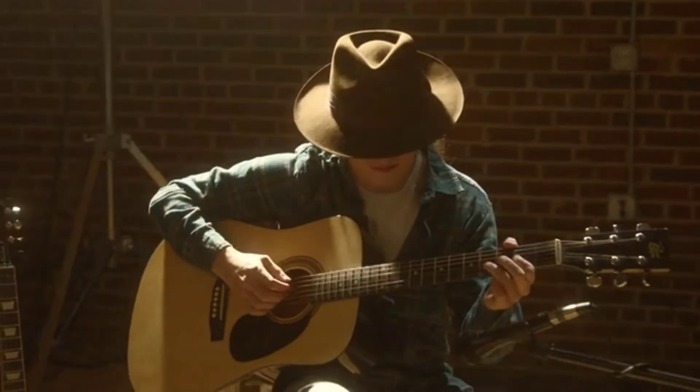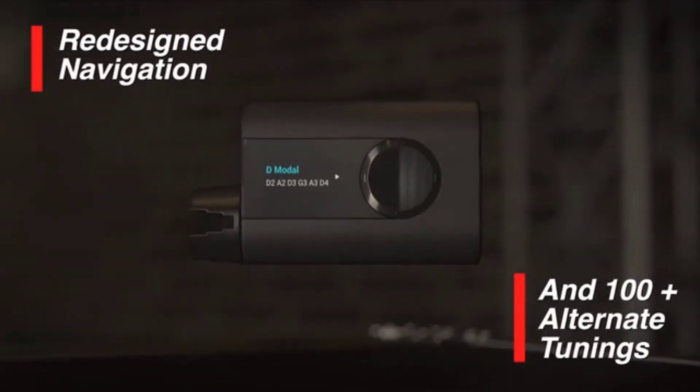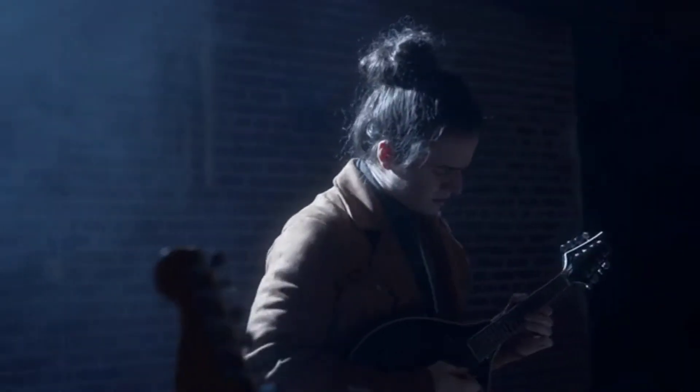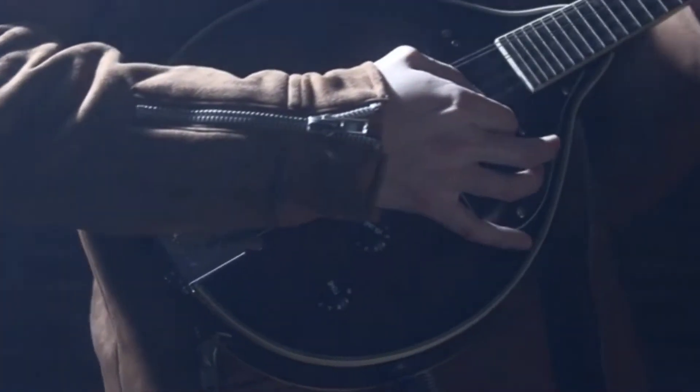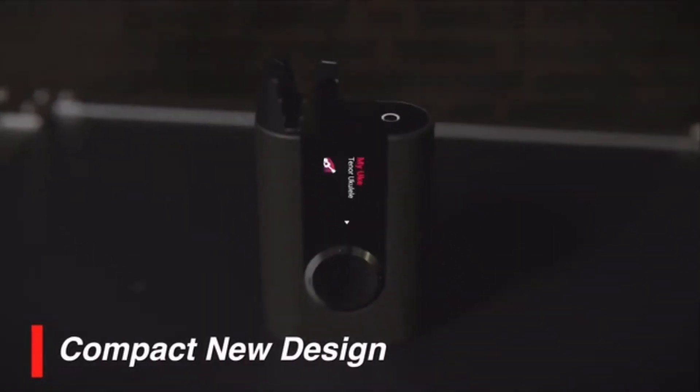Be free to explore alternate tunings easily using Roadie 3's intuitive navigation and ample storage space for over 100 presets. Tune almost anything with geared pegs using Roadie 3's compact new design that fits comfortably in your hand, pocket, or kit bag.